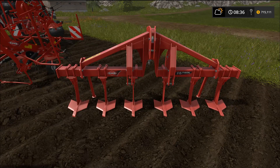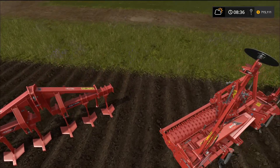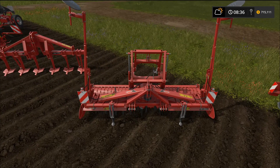We'll start with this small cultivator, the DC 401 — it has a four meter work width and requires 130 horsepower to pull. We won't be testing this one out. The next cultivator is the HR 4004, which requires 100 horsepower to pull and also has a four meter work width.